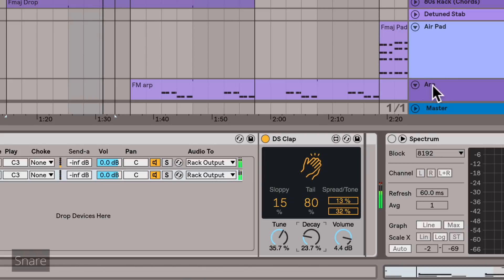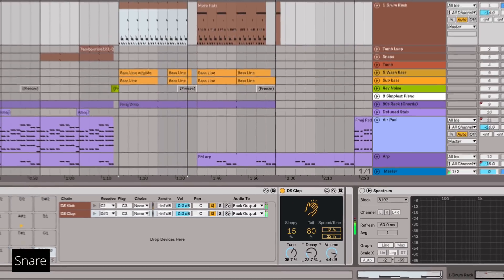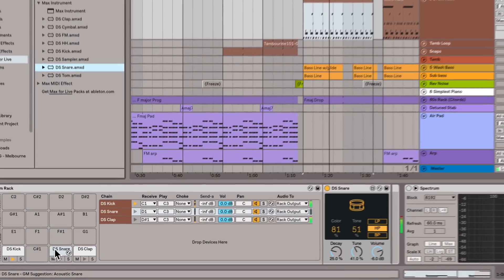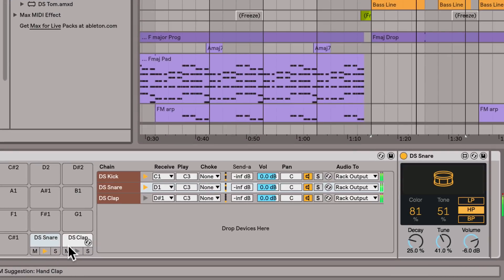Now I want to layer a snare under my clap just to beef up that sound. So let's add it to this pad, and I'm just going to play around with the parameters until I like what I hear.